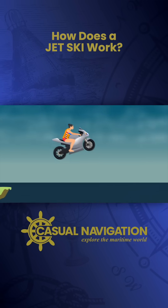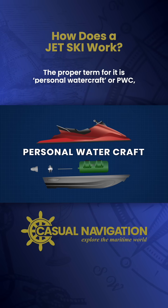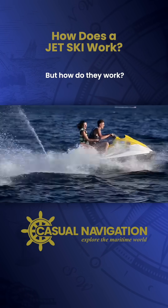You can ride it like a motorbike, but on water. The proper term for it is personal watercraft, or PWC, but you'd probably call it a jet ski. They're fast, agile, and super fun — but how do they work?